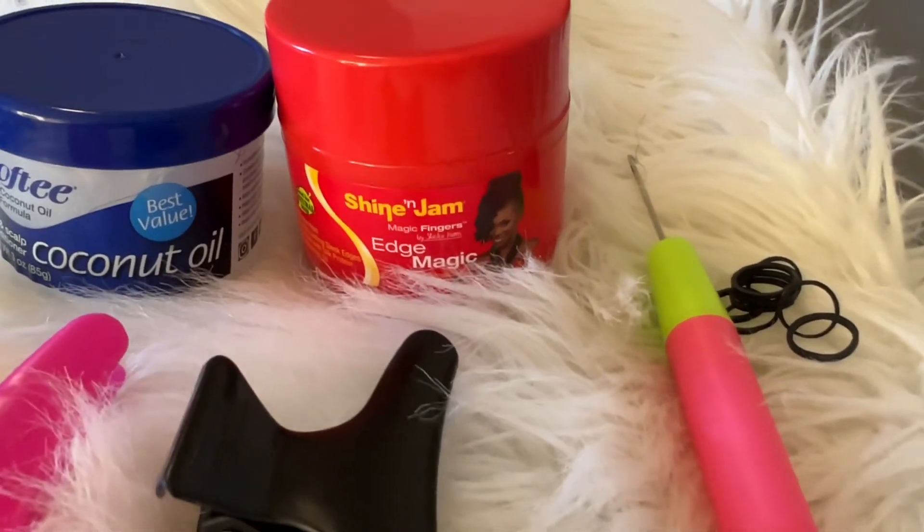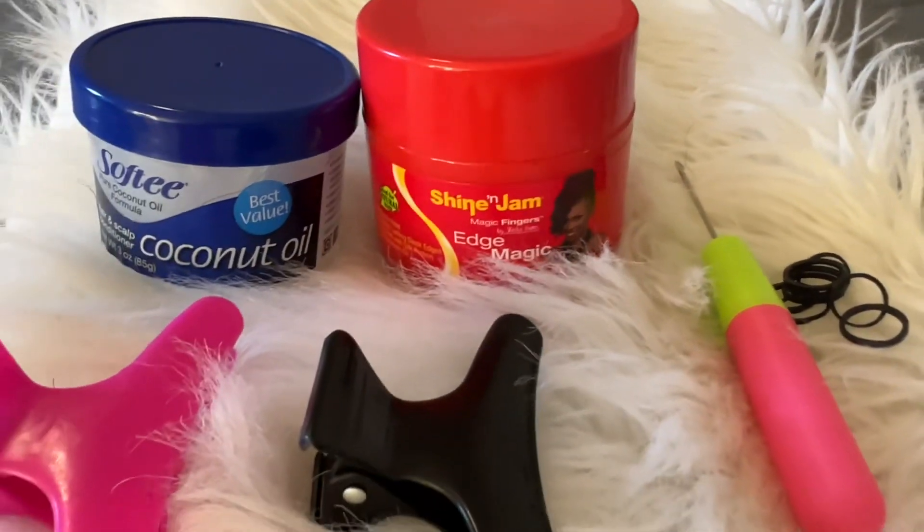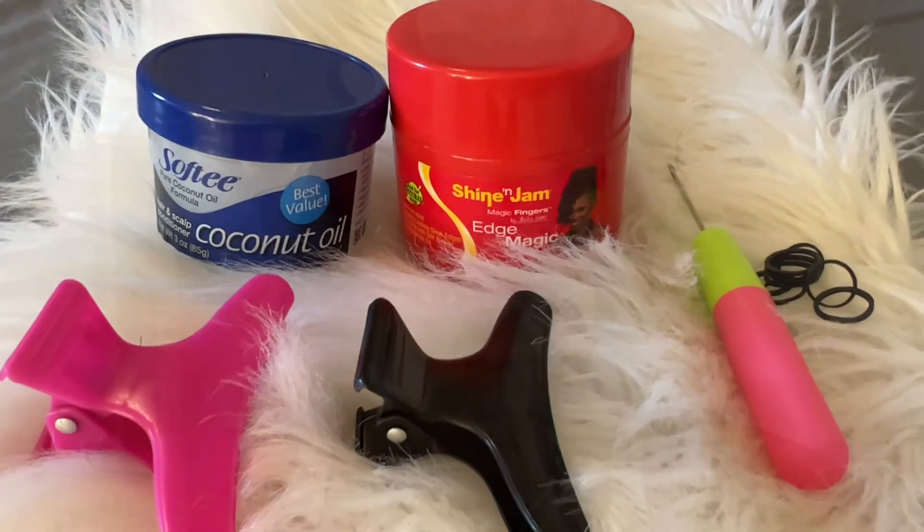Welcome back to my channel. Today we are going to be doing this quick, cute hairstyle. These are the passion twist 8-inch, and I used a little bit of the rubber band method in the top. To see how I achieved this look, just keep on watching. You're going to need a crochet needle, a couple of clips, shining jam for smoothing, and grease to moisturize.